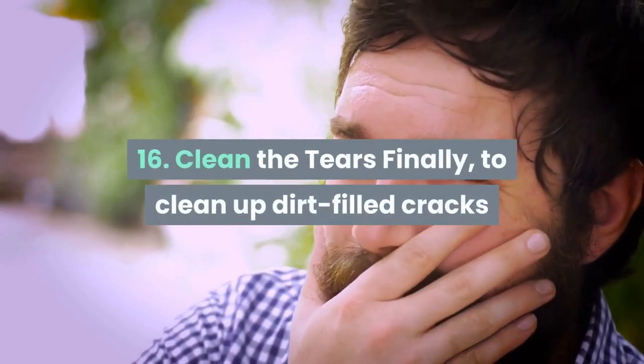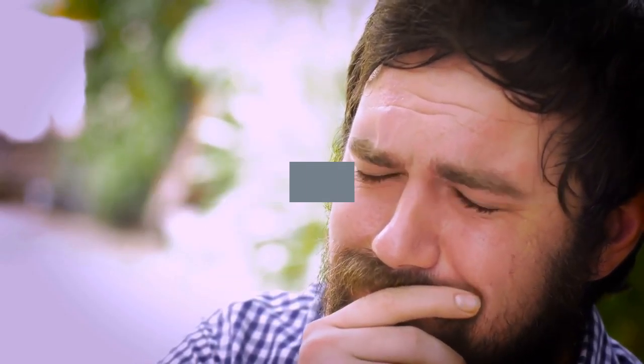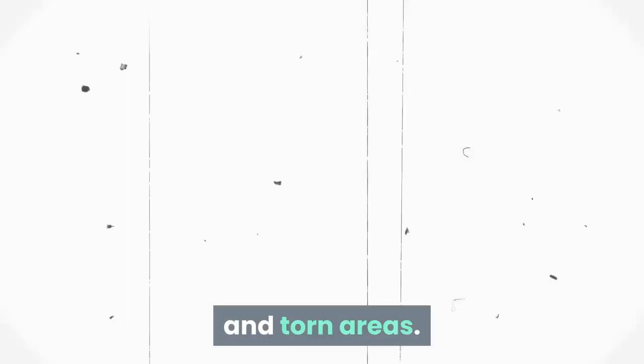Tip 16: Clean tears and cracks. To clean up dirt-filled cracks and crevices, you can use the simple traditional method with toothpaste. Or you can also combine baking soda with water to clean scratched and torn areas.